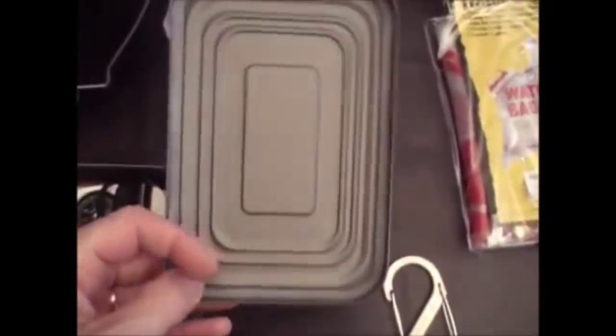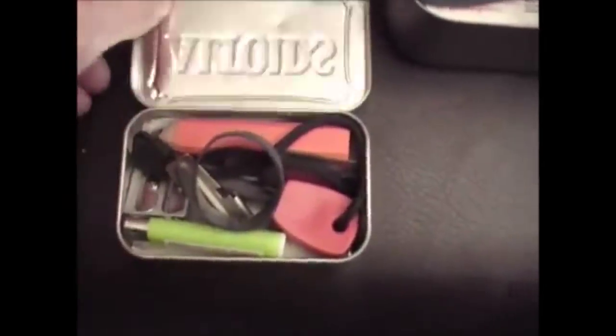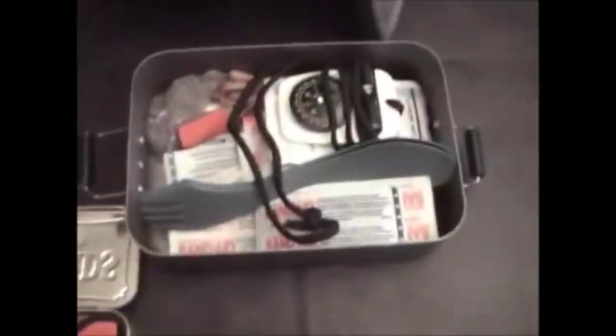Also: my Best Glide anodized aluminum survival tin with a sealed rubber gasket and sealable clasps. Inside: a compass, some first aid items, sporks, pencils, dryer lint, and cordage. Nested inside the tin is an Altoid tin kit containing a fire steel, a lighter, a can opener, and a pencil sharpener for making kindling. That completes bucket number four, aside from some assorted bandanas I plan to add.